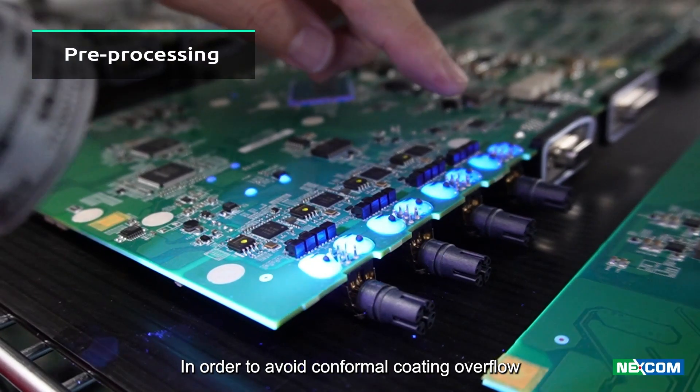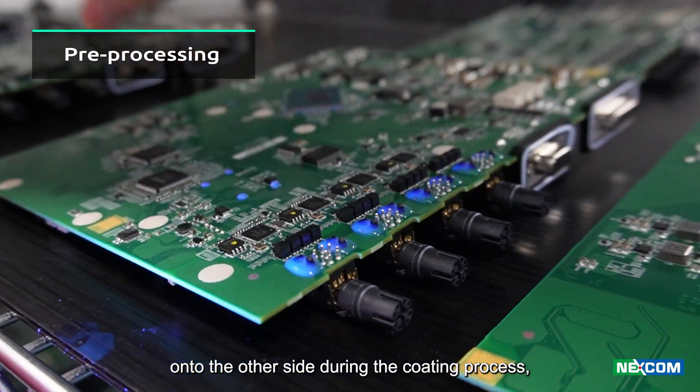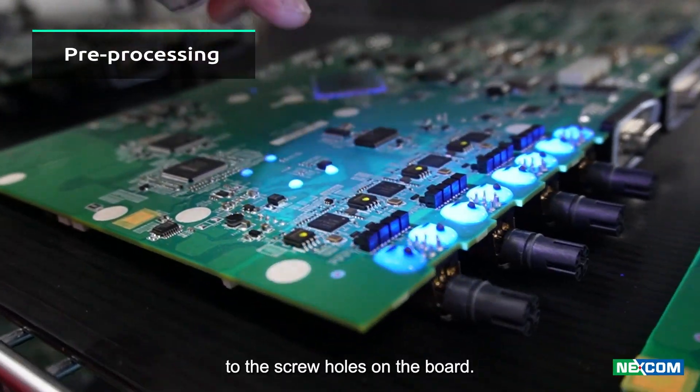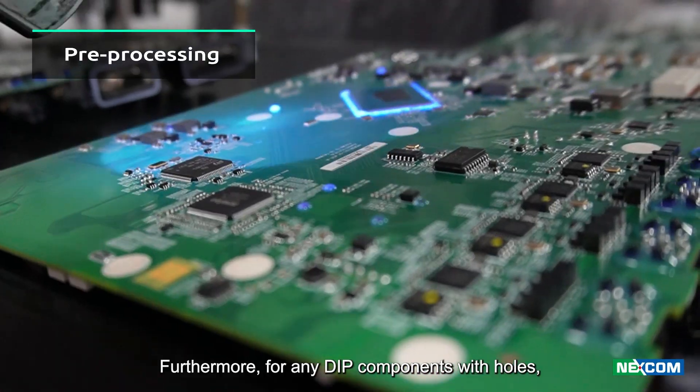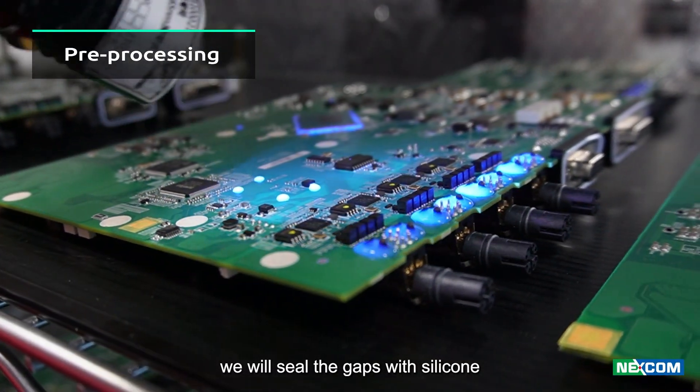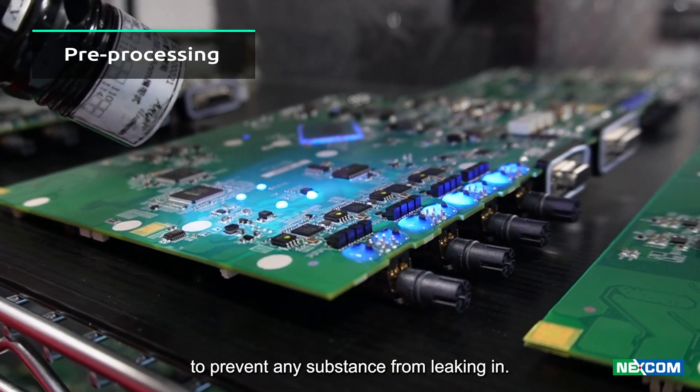In order to avoid conformal coating overflow onto the other side during the coating process, we will apply protective stickers to the screw holes on the board. Furthermore, for any DIP components with holes, we will seal the gaps with silicone to prevent any substance from leaking in.